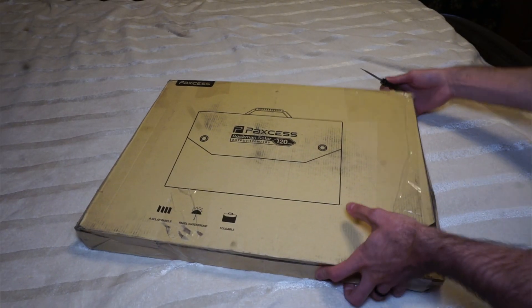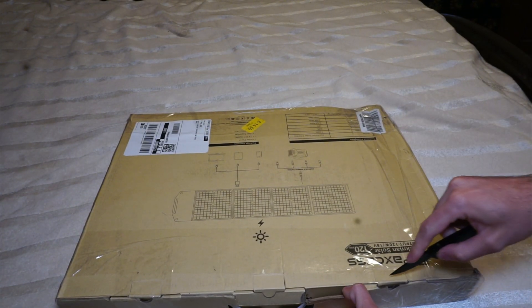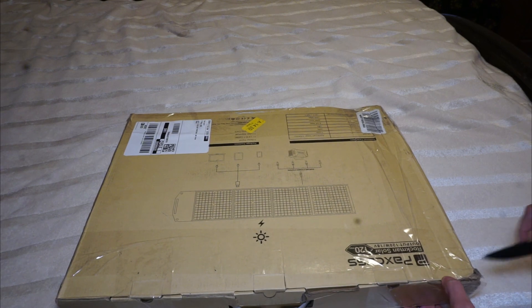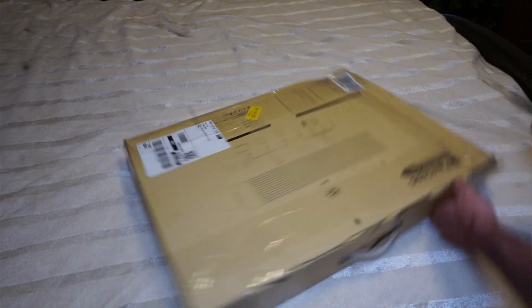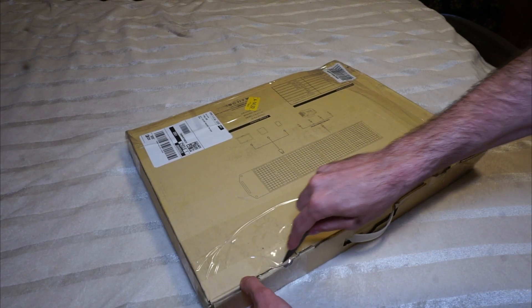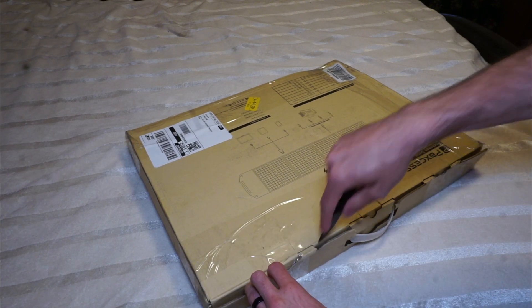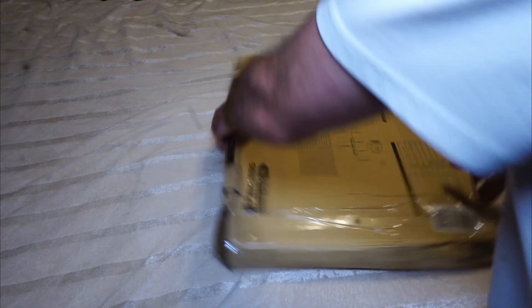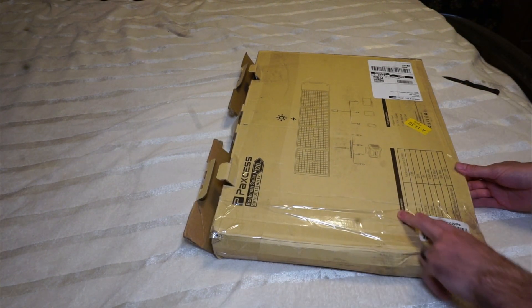Let's crack the package open. I do currently have a 60 Watt solar panel, so I figured I'd get my hands on a 120 Watt to compare the two — how much quicker the 120 Watt will power up my 500 Watt AIM-TOM portable power station. Let's go ahead and take this guy out of the box. Rockman Solar 120 Watt, 18 Volt.